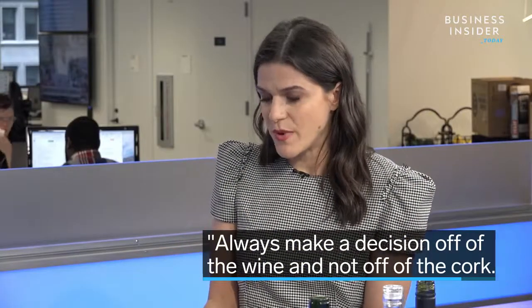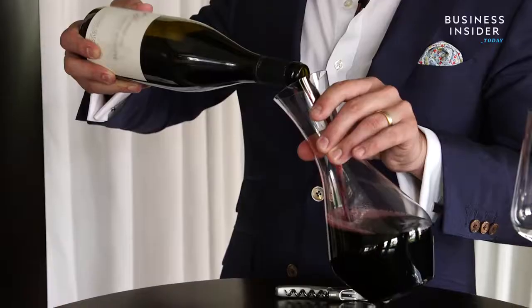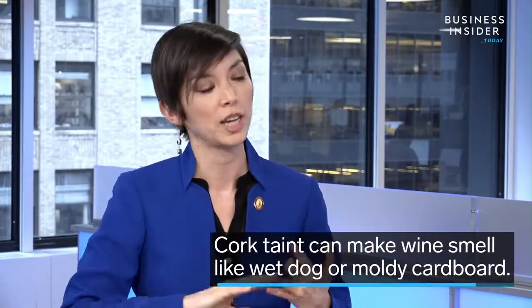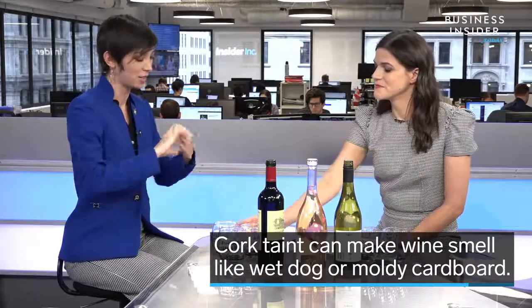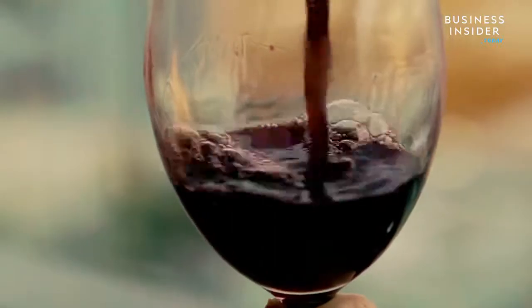And is cork taint the only thing that can happen to a bottle of wine to make it go bad? No. Cork taint is like a landmine because you can't tell from the outside, and as a producer you never know when it's going to show up — it strikes a bottle here or there. Cork taint makes the wine smell like wet dog, moldy cardboard, or like the basement of your house, and it also diminishes the overall aromatics. But especially with older wines, if you let the wine get too hot it can maderize — become cooked or port-like. You can also have heat damage or oxidation if the wine was stored standing up for a long time and the cork got brittle and let too much air in.